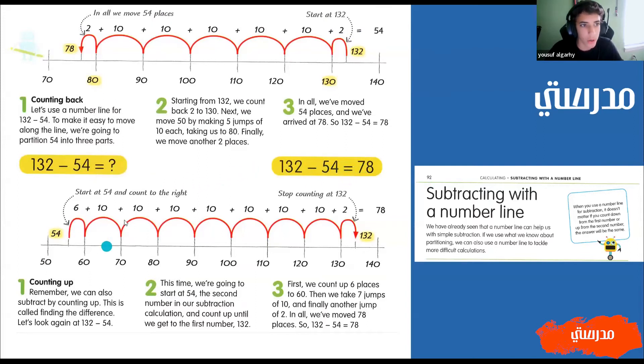You can also do it the other way and it will be the same. So we have 54 - we're going to start there and jump forward six. And then we're just going to jump by 10: 10, 20, 30, 40, 50, 60, 70. And then we're going to jump forward by two, and that is 132, because we jumped forward by 78. So 132 minus 54 equals 78.